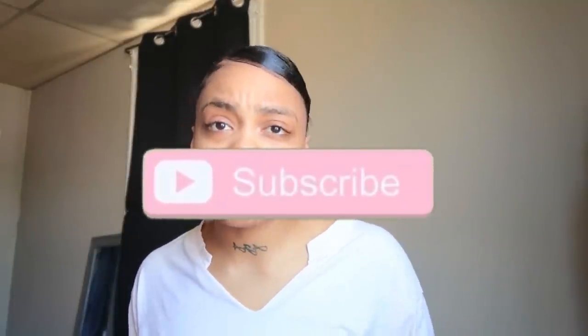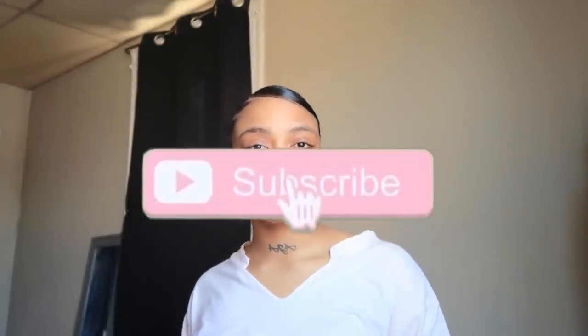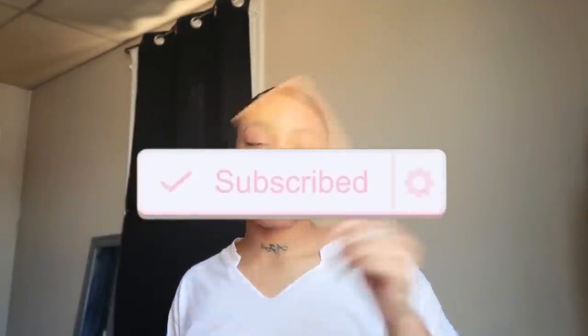If y'all want to know any other hairstyles or stuff like that, just look at my other videos on my channel. That's it for today's video. Thank you guys for watching, thank you guys for supporting, and thank you guys for being in my family. See you in my next video. Don't forget to hit that subscribe button. Bye!